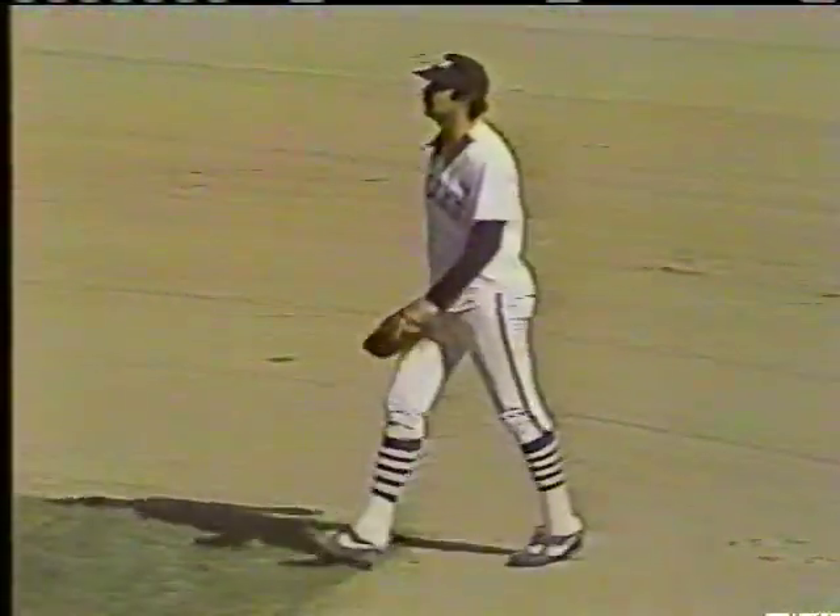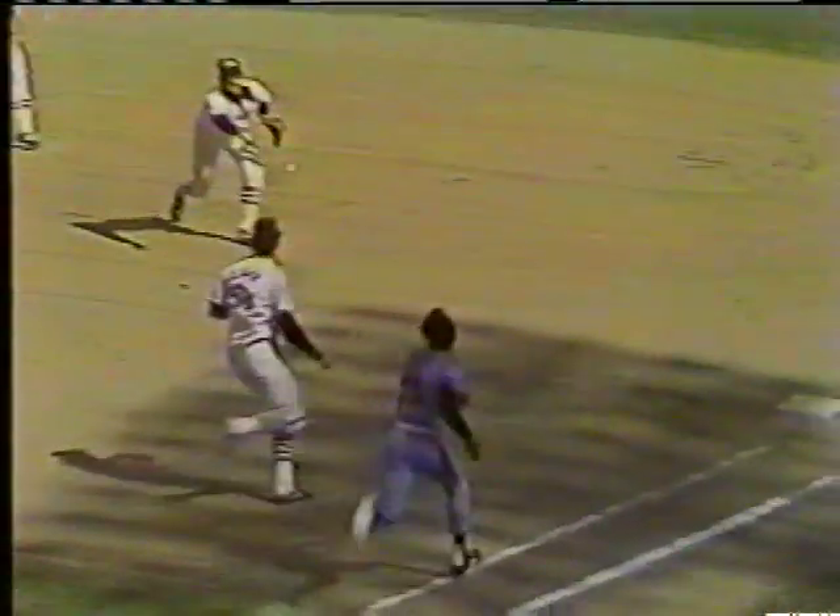Carlton Fisk coming over to the bag — that's the first time this year he's played first base. Earlier this season he played in left field. There's the replay — he gets a good toss. What a close play there! Powell really hustled down the line. One man out.